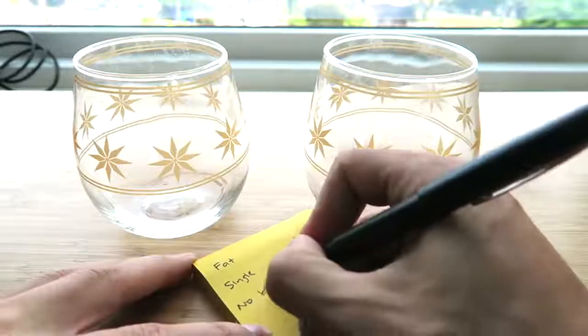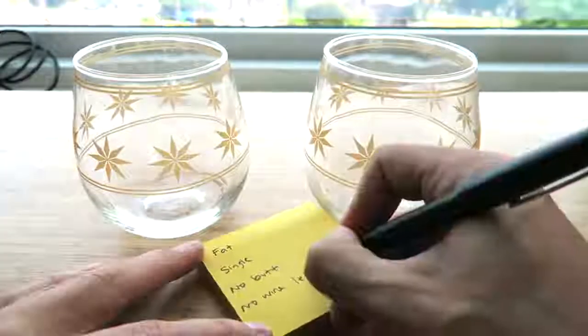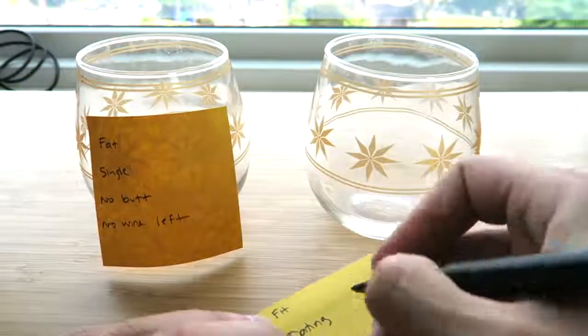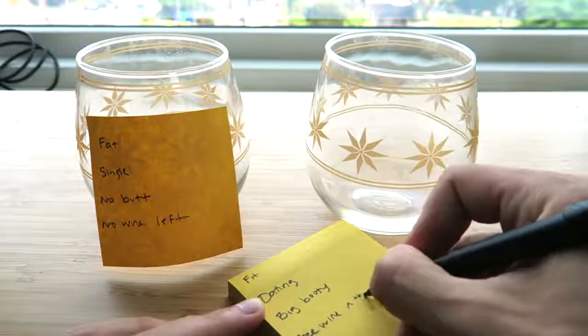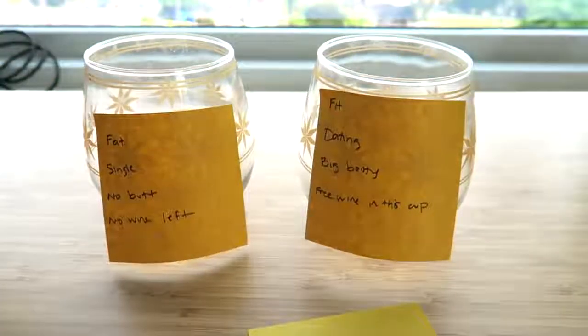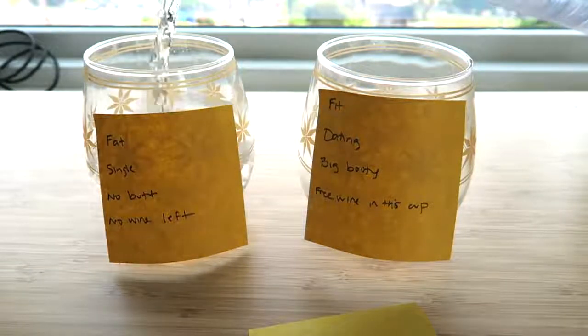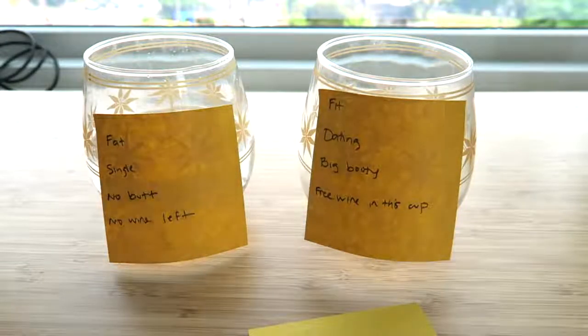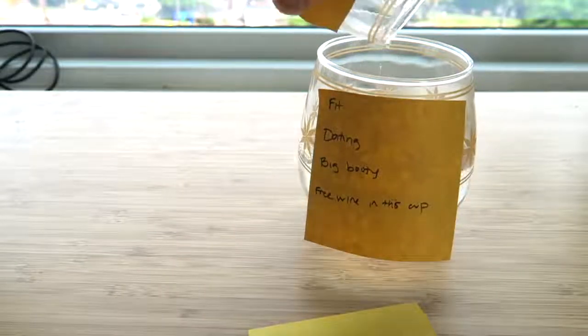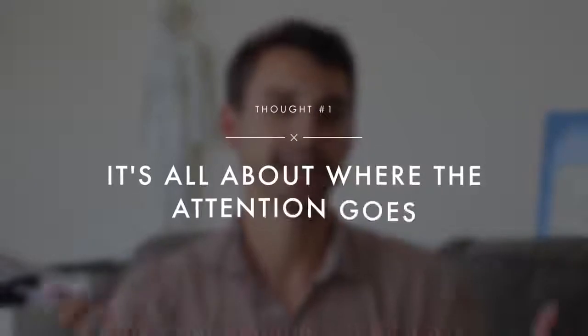The gist of the method is: you take your old reality — whatever you're frustrated with, whether it's money, weight, dating — you pour the water into the cup and then pour it into the new one labeled with the new thing you want. I think it can work. Do I think it has some magical power? No. But here's where I think the magic is.